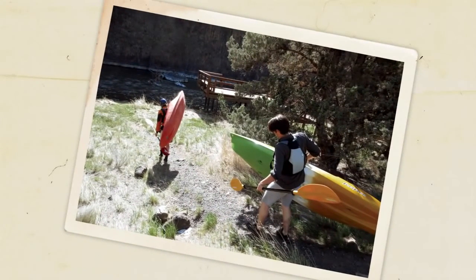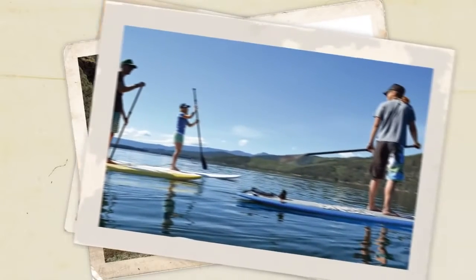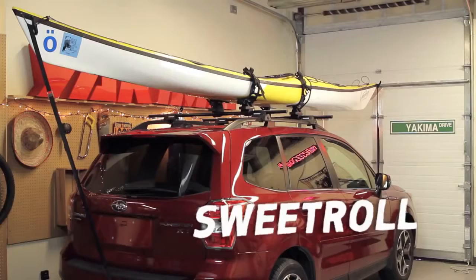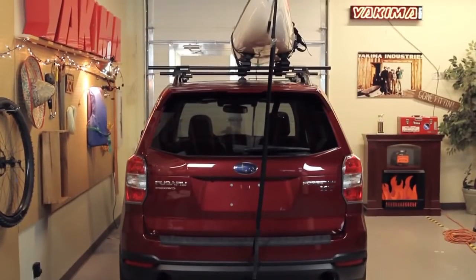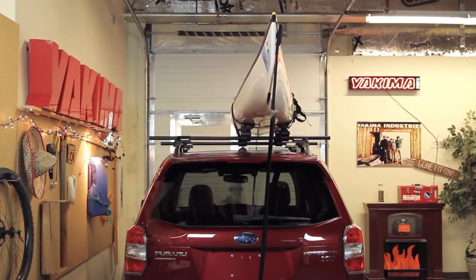Do you hear that? The water is calling your name. Time to get you and your friends out into the wet stuff. Hey, it's Scott here from Yakima, and we're going to float your boat on our Sweet Roll. It's a boat carrier that's nice on your boat and back by being super easy to load. Let's take a closer look.